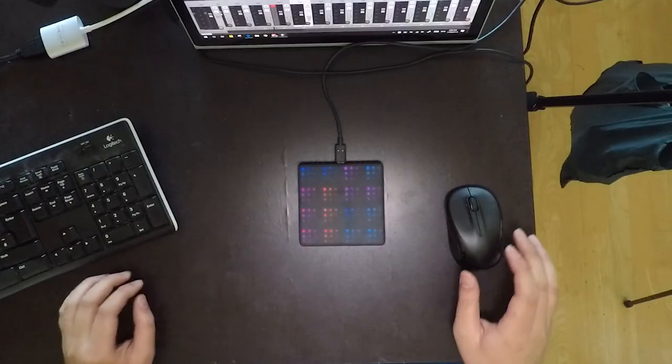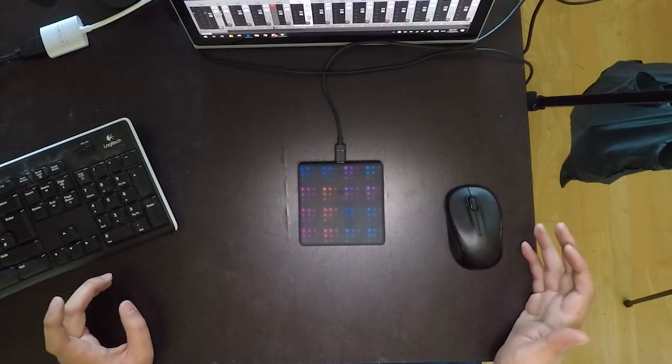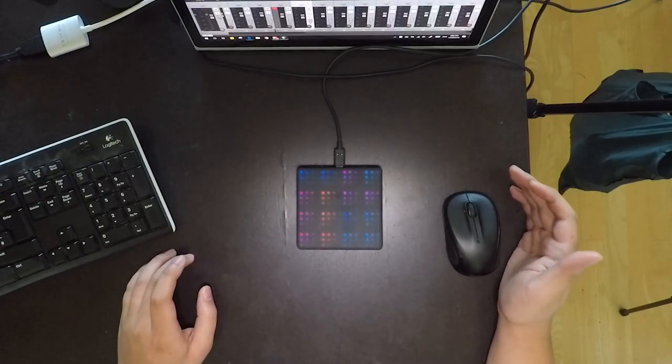Hello everybody, this is my second vlog. Today I wanted to share with you something I've created using the Roli Lightpad. Something that I really like from the iOS version is the Noise app, and particularly I really like the way that the drum kits work.